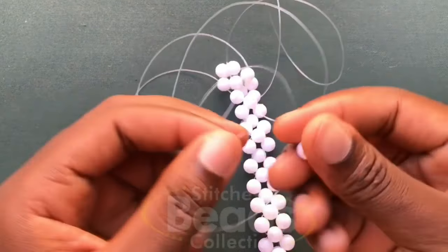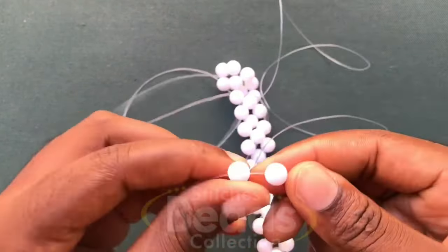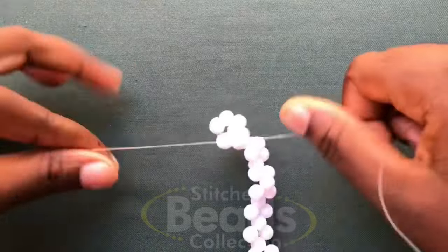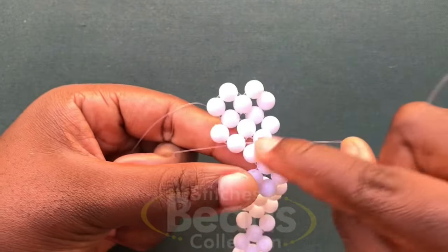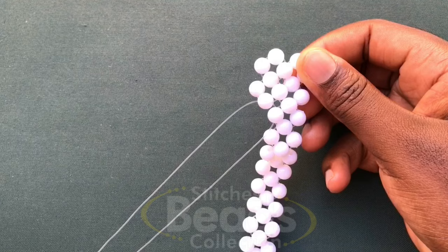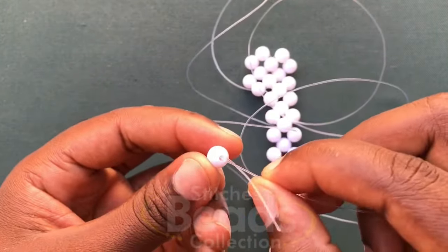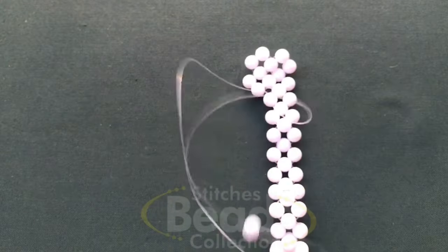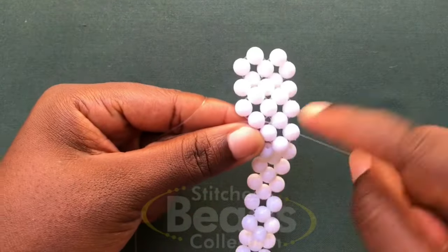Fix two beads on the left fish line, cross with the second bead using the right fish line, pull it out. Then with the right fish line, go through the next one bead. Fix two beads again on the left fish line, cross with the second bead using the right fish line, pull it out. Weave on with the same method until you get to the last end.